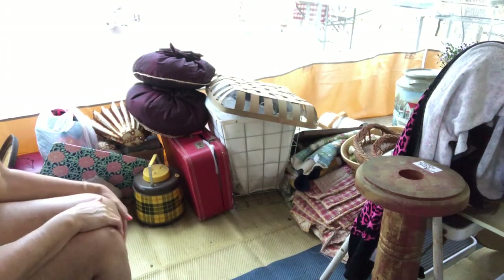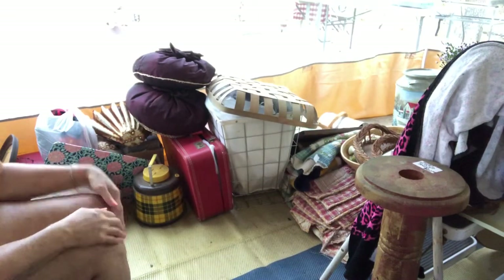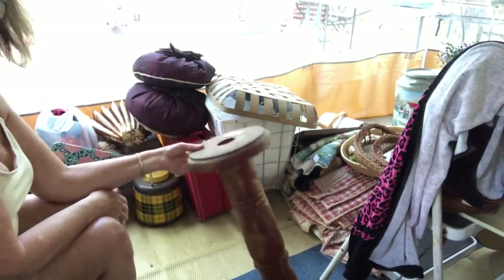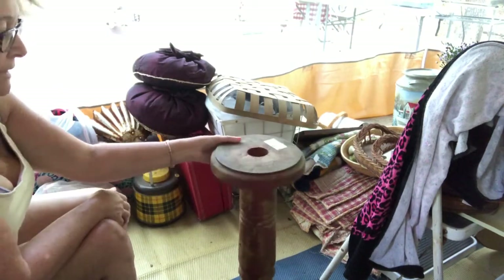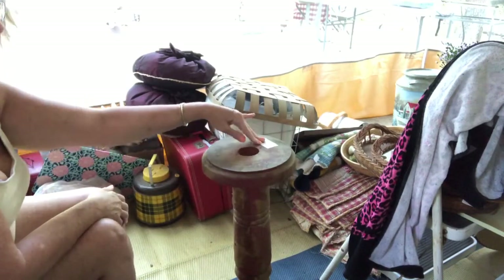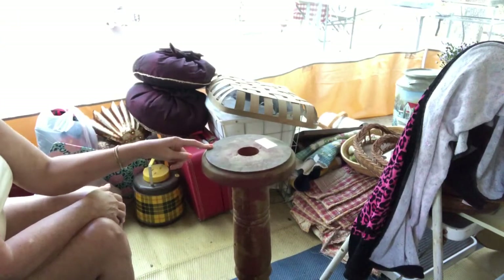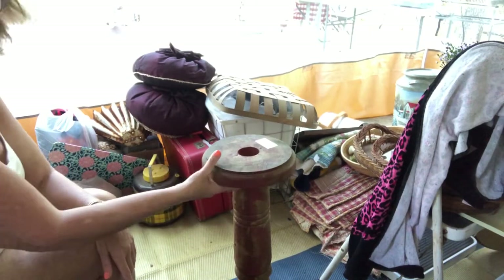I'm going to do a haul of all the stuff that I've gotten this week while we were out thrifting, junking, etc. First thing I got is this plant stand. It's solid wood. It's actually going to be used to make a table out of it. It was half off at the Habitat, so I got it for $10. And it's pretty tall, about at least two feet tall.